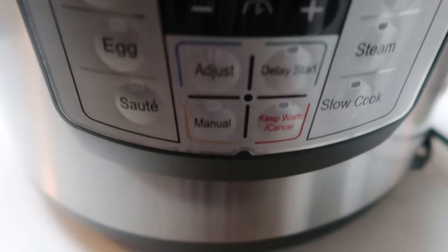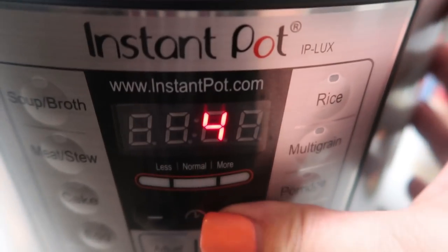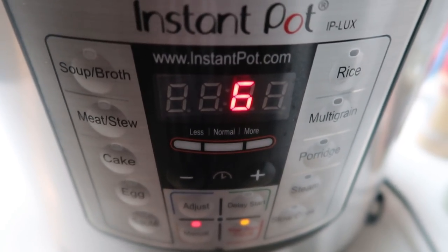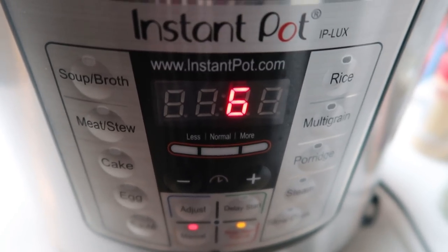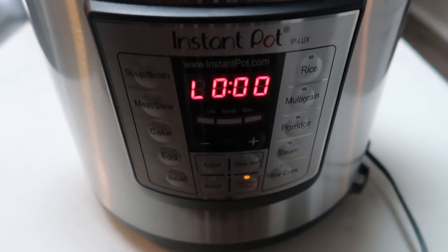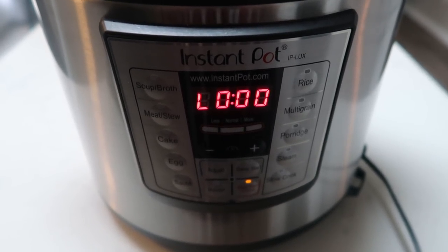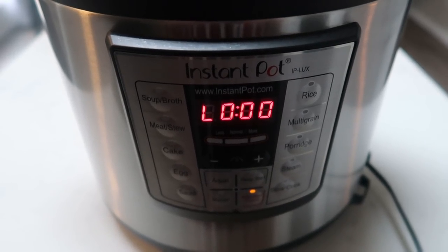To cook our chicken and rice, use the manual button and cook for six minutes on high pressure. Once it is done cooking for six minutes, we're going to naturally release it for 10 minutes. After the natural release, we'll release any remaining pressure and take a look at tonight's dinner.